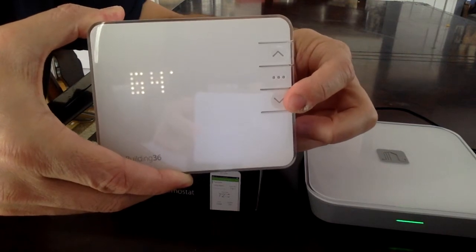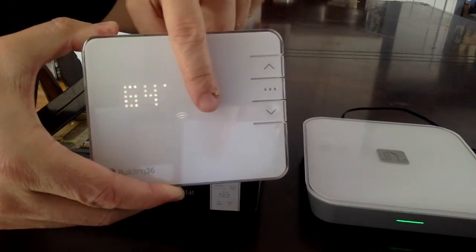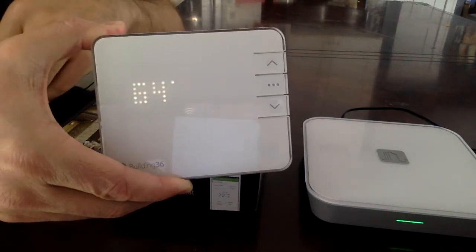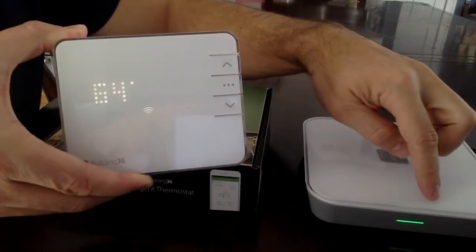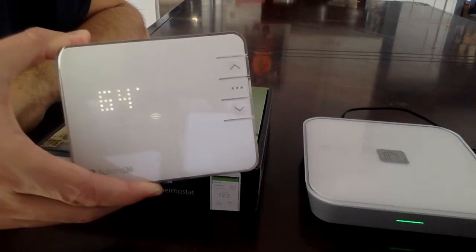Then hold the down button for five seconds. You'll see the little wireless symbol here and you'll notice that the green light starts to flash a little faster. That indicates that the modem is pairing with the thermostat.